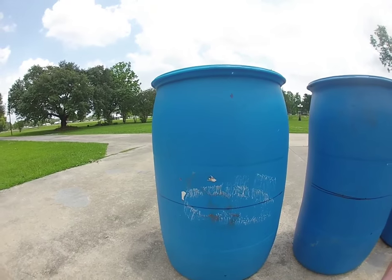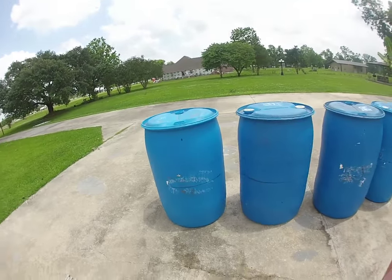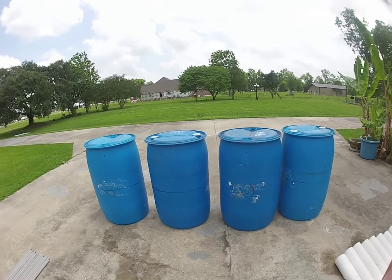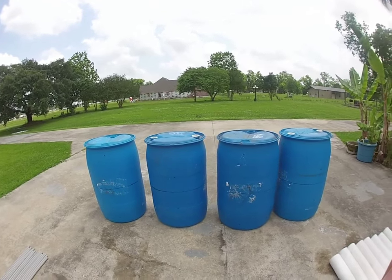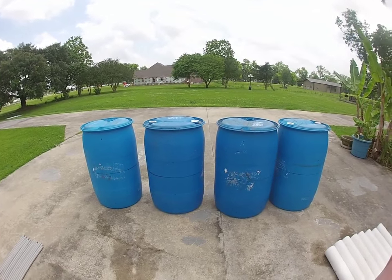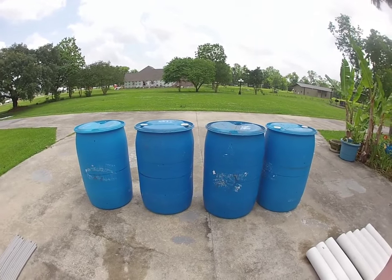I would give you the dimensions but each drum is different, so to avoid confusion basically divide everything in half once you get your circumference. Next we'll show you the cut product and begin assembling.